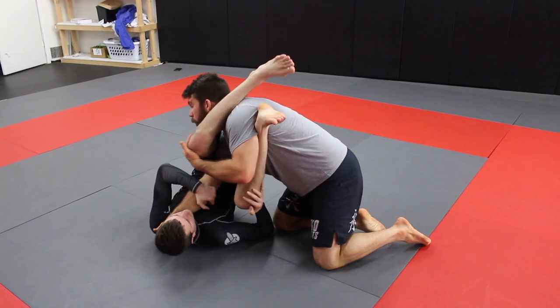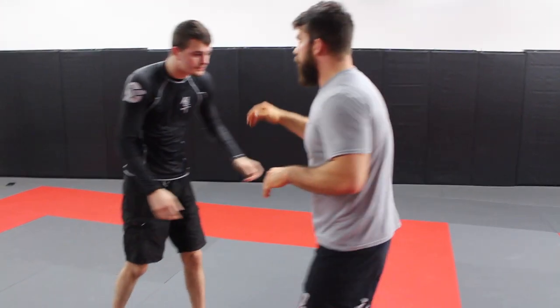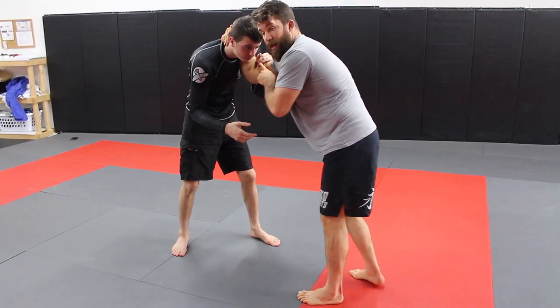What happens in jiu-jitsu is you'll get the crunch and you get an arm bar. So once their butt hits the mat, you let that arm come back to a good position.